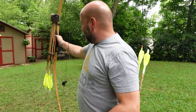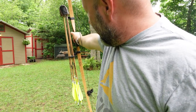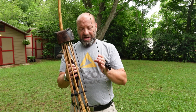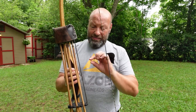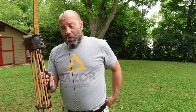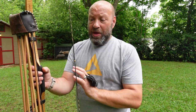So how do you get rid of that string slap on your arm? The difference is the brace height. With this bow, I shoot a 6½ inch brace height, anywhere between 6½ and 7, depending on how I'm tuning my nock height and things like that. Right now I'm at 6½ inches. When you increase that, you're going to get less string slap. When you decrease that, you're going to get more string slap.